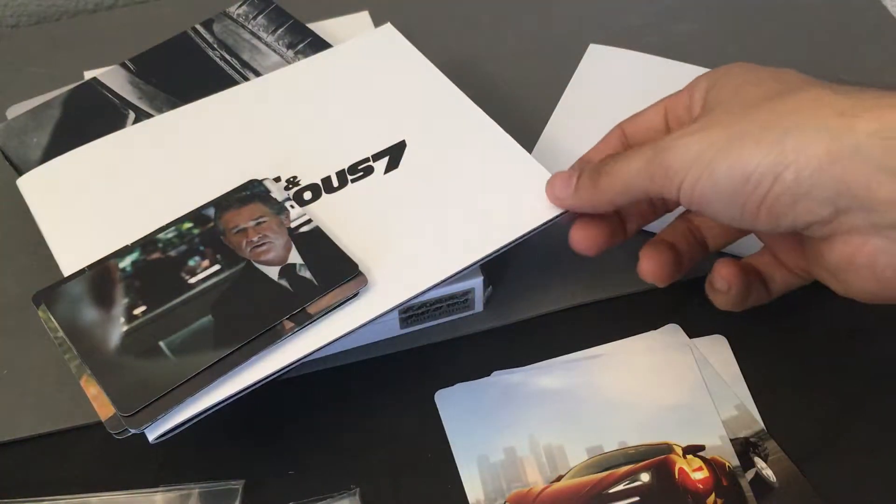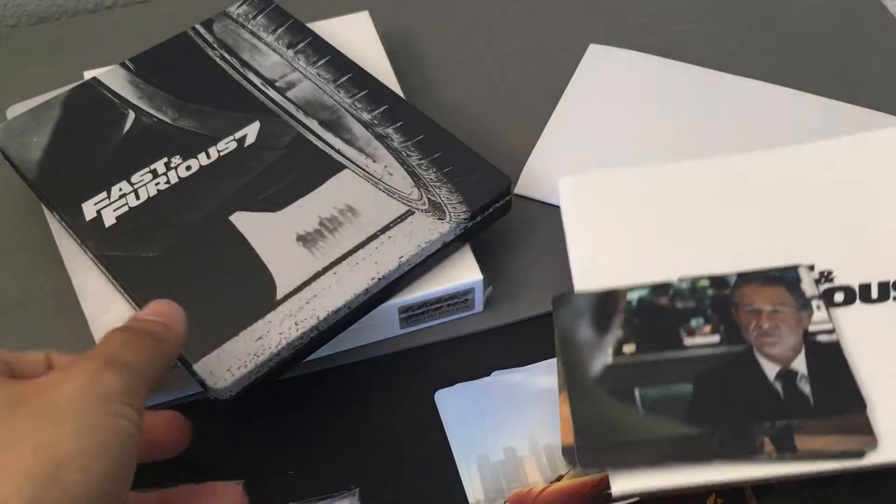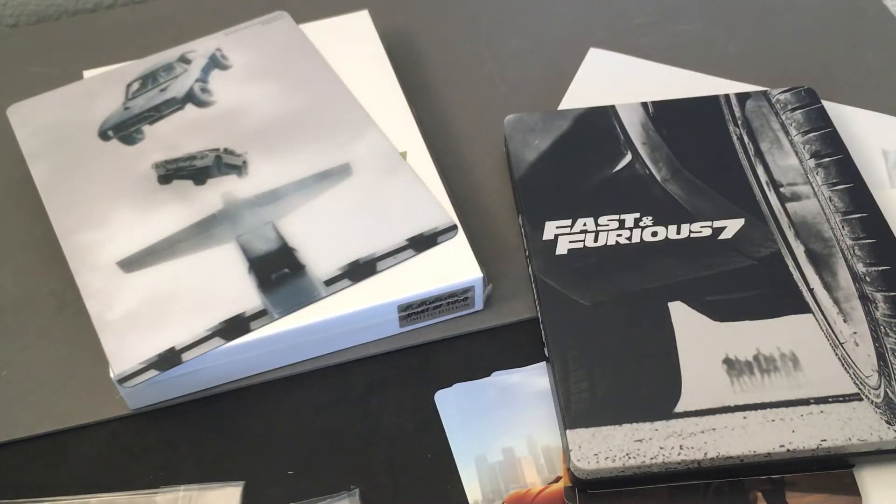So overall, Fast and Furious 7 for its release — there are multiple Steelbooks available, but for my money, in terms of collectability, I'm going to go with Film Arena. That's it for Steelbook Steve. Thank you so much.